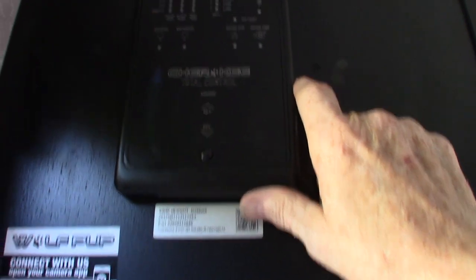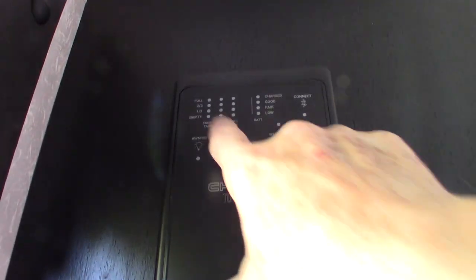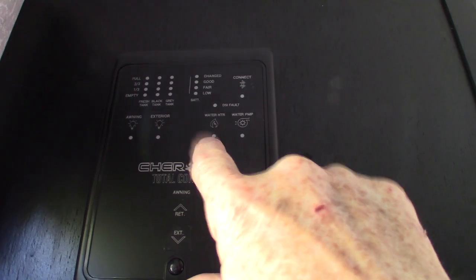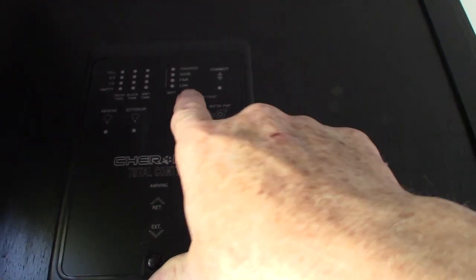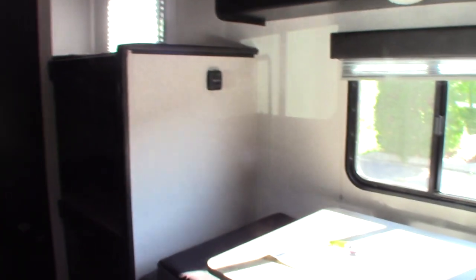This panel has an app — that's what the Kinect is all about. You can put the app on your phone and check all your levels from here. You can turn the water heater on and off on gas right here. For electricity, use the switch in the lower left-hand corner on the outside. Your water pump switch is right here — it's used to pump water from the fresh water tank if you don't have city water, and also to winterize the trailer. Your awning switch is here for your power awning.